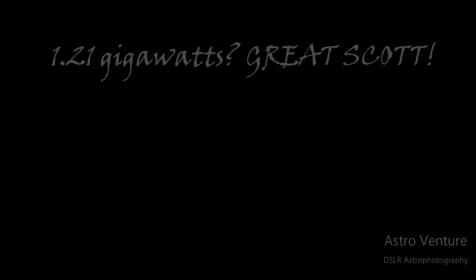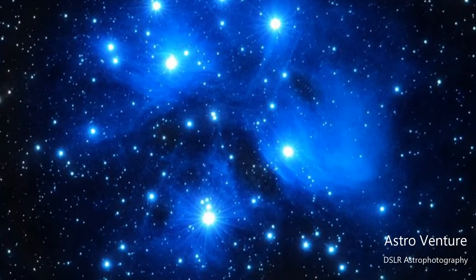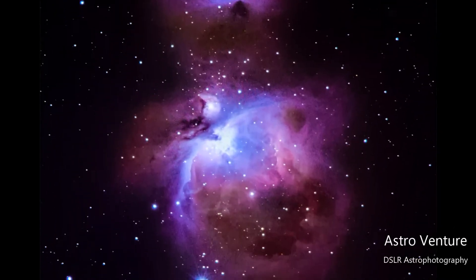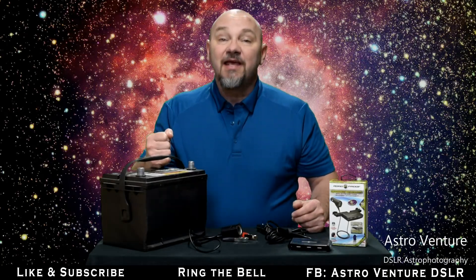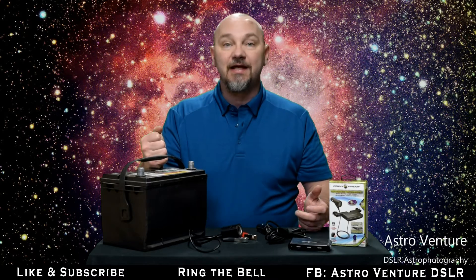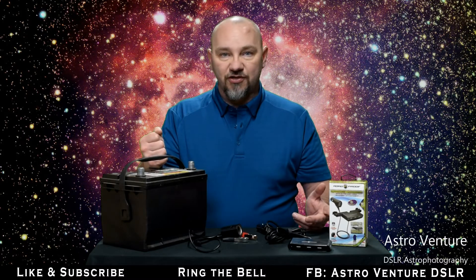Welcome to AstroVenture, the DSLR Astrophotography Channel. Hey there AstroVentures, welcome back. If you're new to this channel, my name is George. This is the astrophotography channel for DSLR or mirrorless camera bodies, combined with the lenses we already own and a simple star tracker — like the SkyGuider Pro or the Star Adventurer.